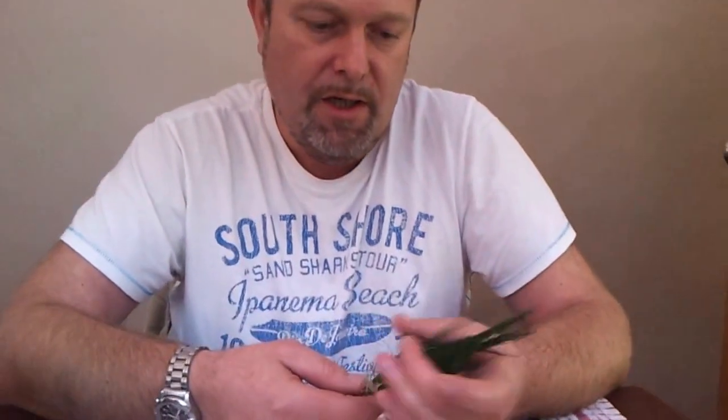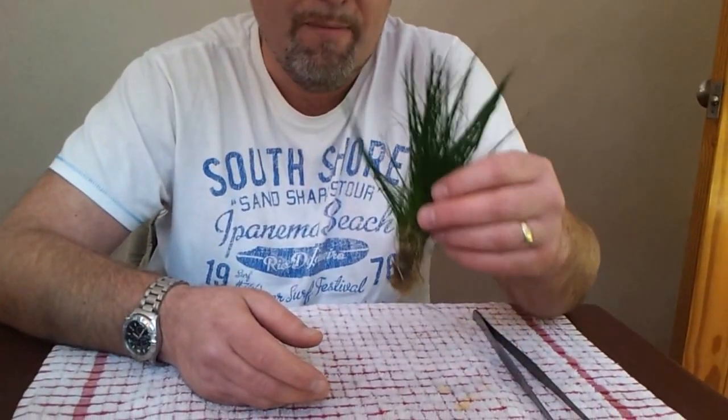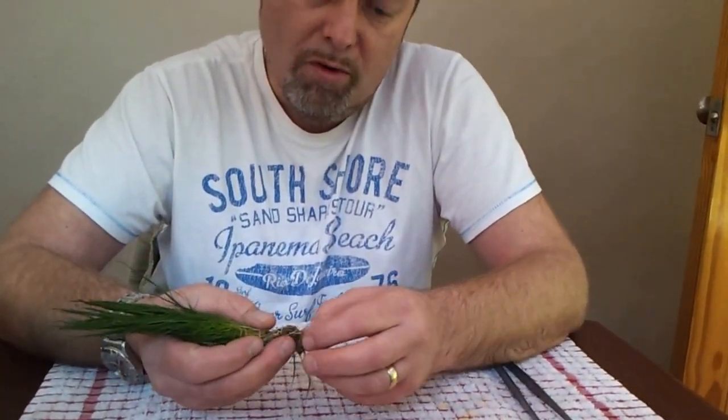When you buy it from the shop it'll come in a pot, and it's usually that sort of size if it comes from a reputable source. You can see there's plenty of roots on, and you sometimes get this mineral wool around the bottom.